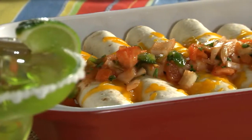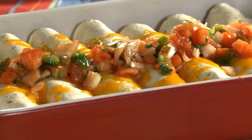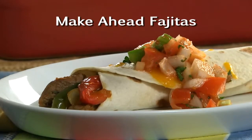Come dinner time, finish these with some fresh salsa and go to town. We got the same big restaurant taste without all that last-minute work. The recipe for our make-ahead fajitas is online now, so you can have it on hand whenever your family craves Mexican food but you don't have a lot of time.